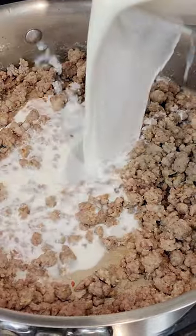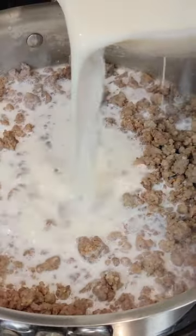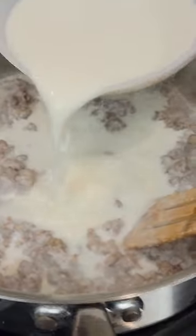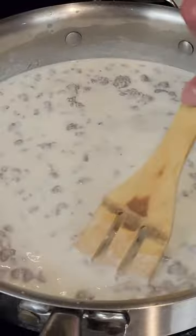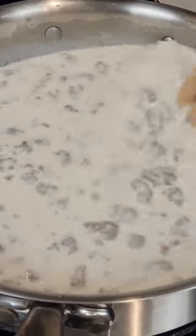Slowly stir in four cups of milk, two cups at a time. Make sure to stir the gravy frequently. Reduce heat to medium-low if necessary.